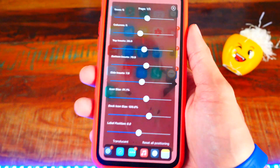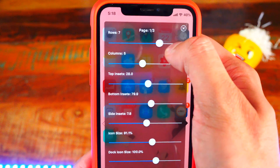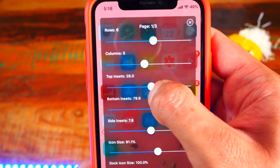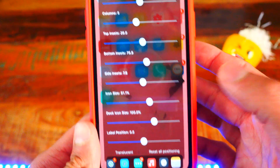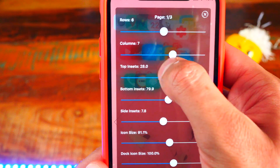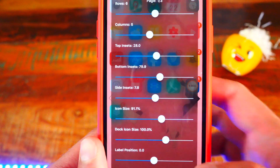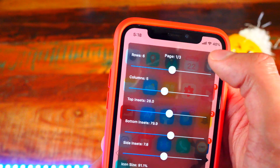Number ten is Icon8or2. You can adjust how many rows you have — everything changes in real time on the home screen. I keep mine at around six rows and five columns. You can also change the icon size, change them in folders too. It's a great tweak. It's called Icon8or2.